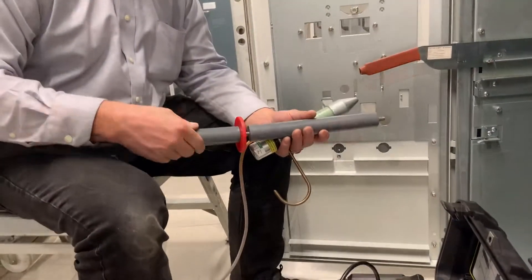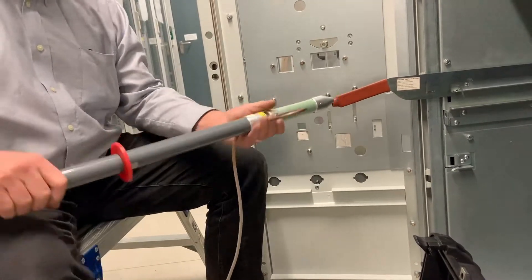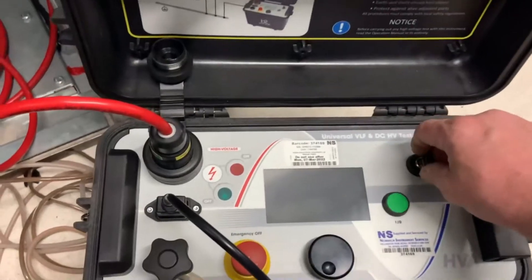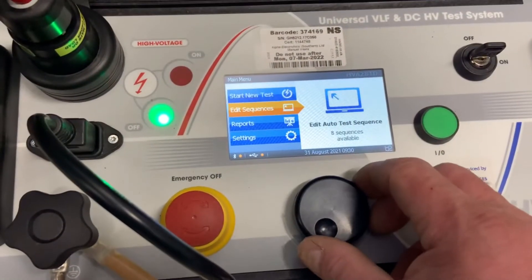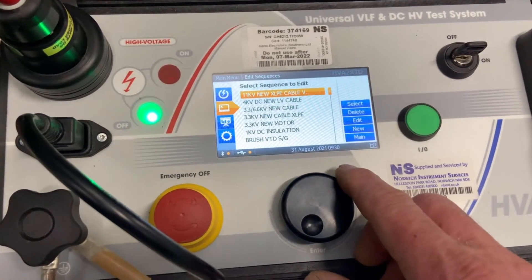We just reprove the instrument again so we know the test is successful. Now it's time to set up the test set. This is the earth discharge stick that has a resistor mounted onto the end of it. We have a number of test sequences already programmed into this instrument for different applications and we'll be conducting a four-step DC bus bar test.